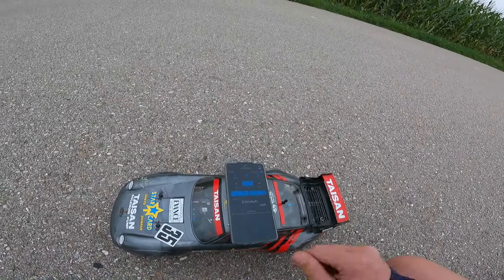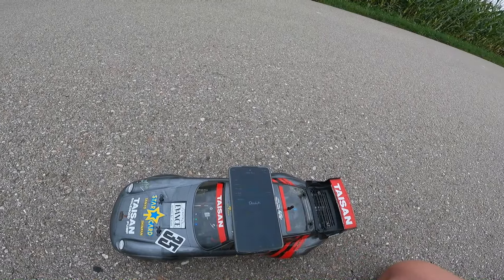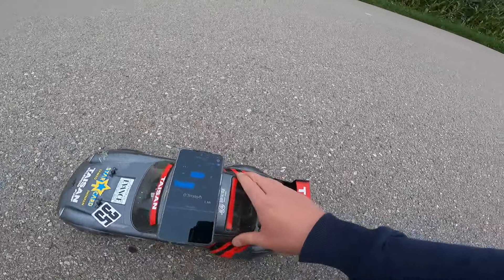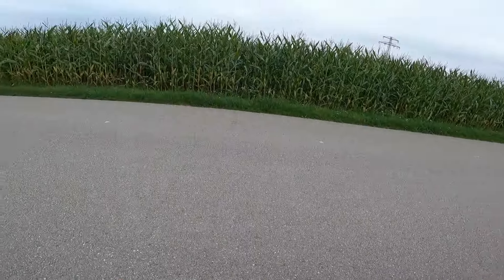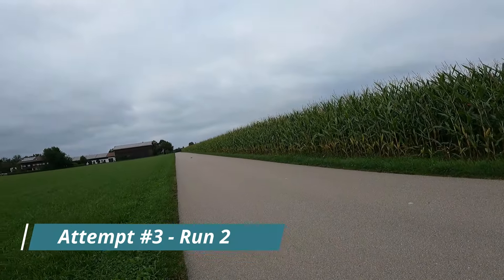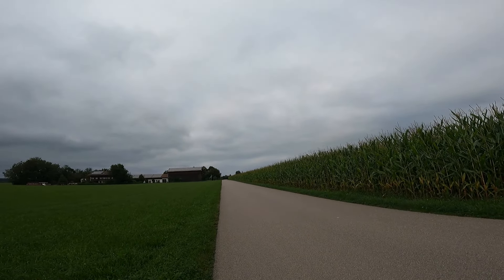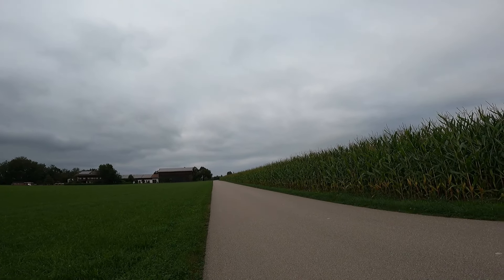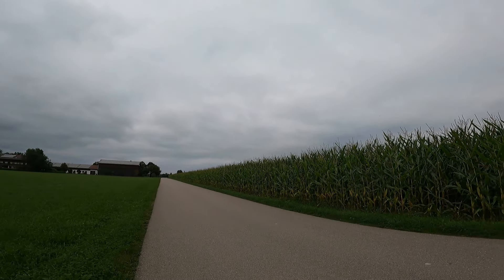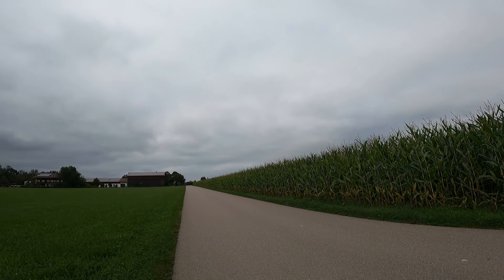Okay guys, let's try another run. Start, read, zero, and start. And here we go. Turn the car off in the middle position, checks out behind, and now let's go.